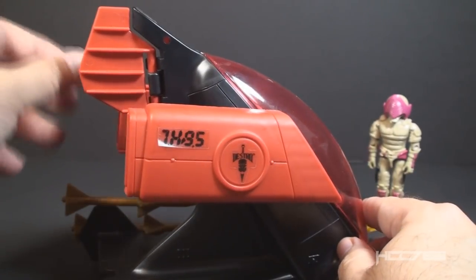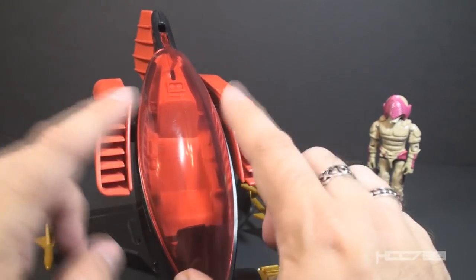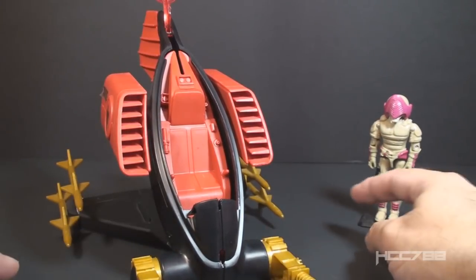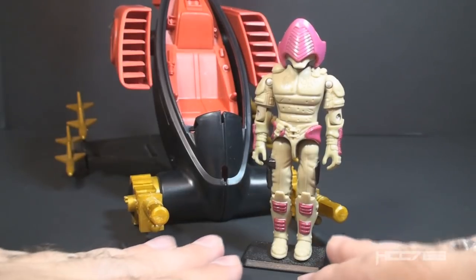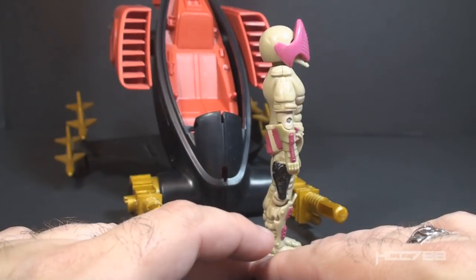In the back it has a cute little fin which also can move. In the front it has a big red canopy that can open to reveal the cockpit, and that is where you can place the pilot — the Nullifier. The Nullifier is a peculiar figure for the 1988 Iron Grenadiers lineup.